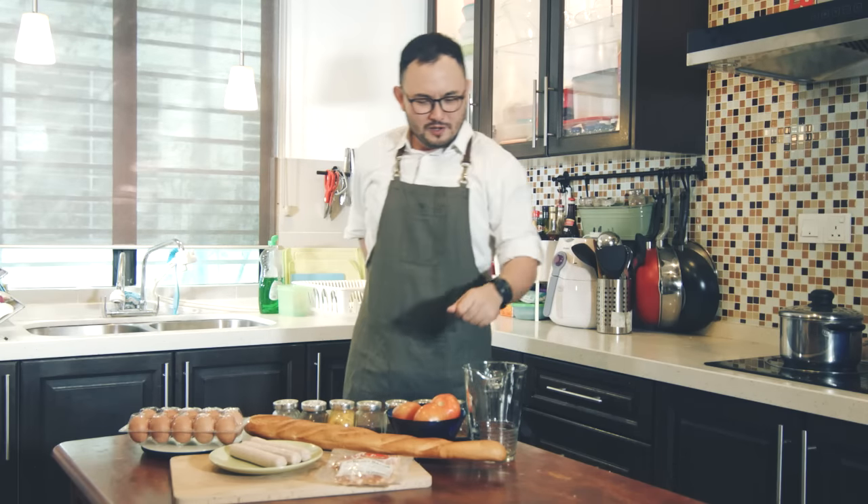So what's cooking without preparation, right? So we're going to start off with cutting some tomatoes.